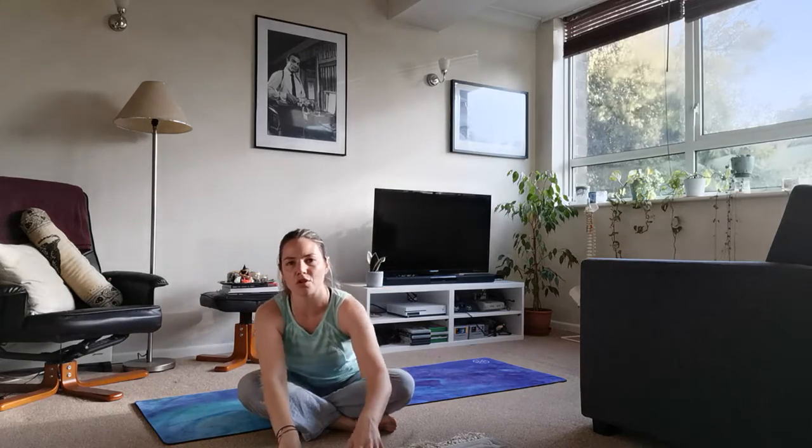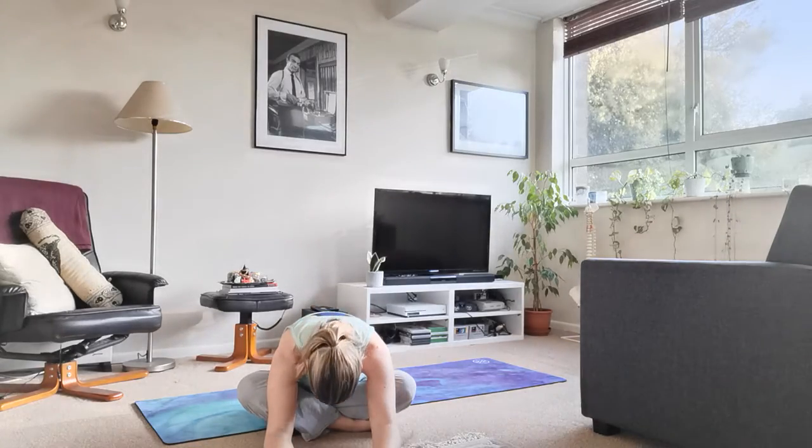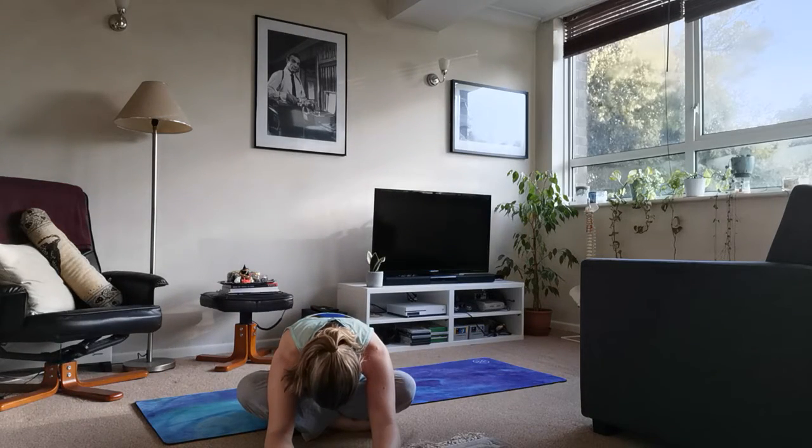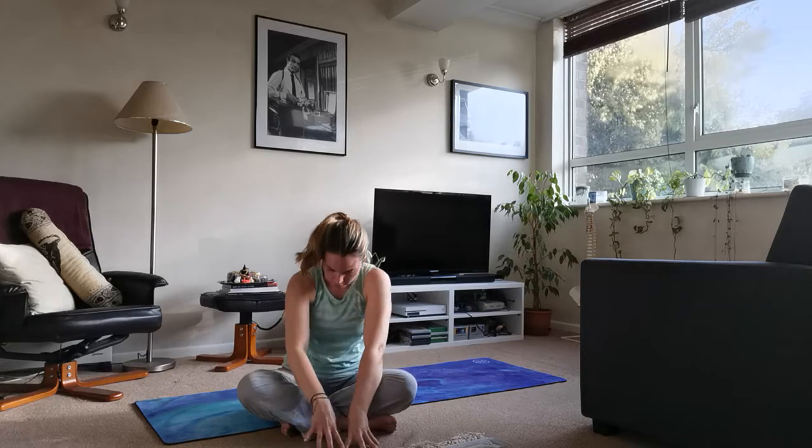We're just gently going to walk the fingertips forward, taking a really soft forward fold here over the legs. Soften through the back of the head, relax the jaw. It's all about softening and releasing in this little video today — just a short little burst of movement but in a really gentle, soft way. Release any tension from the neck, and then inhale, come all the way up.